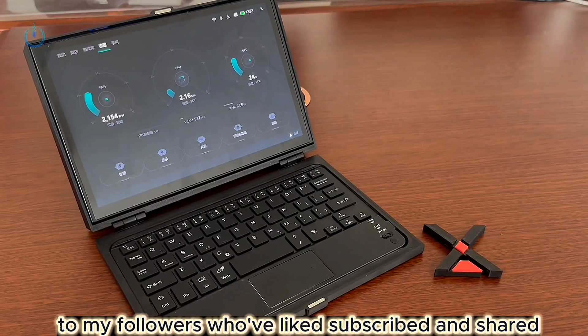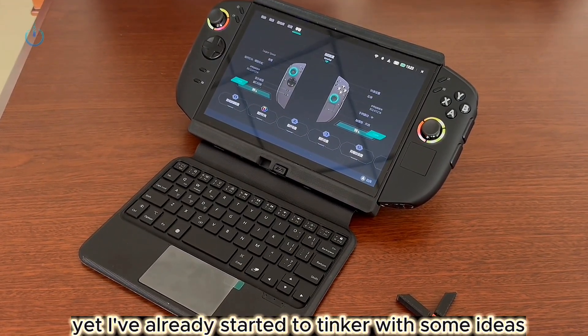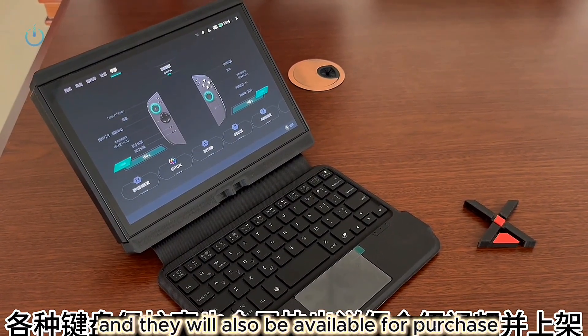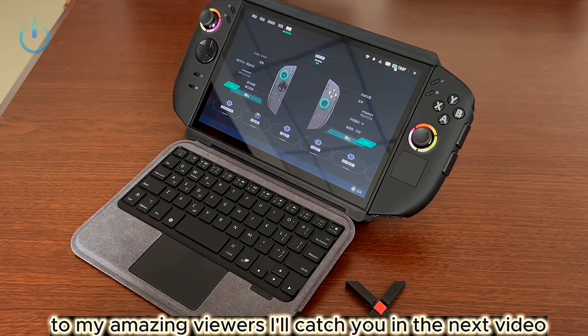To my followers who've liked, subscribed, and shared — even though an official keyboard hasn't been released yet, I've already started to tinker with some ideas. Expect detailed review videos for various keyboard protection cases soon, and they will also be available for purchase. I'll catch you in the next video. Bye bye for now.